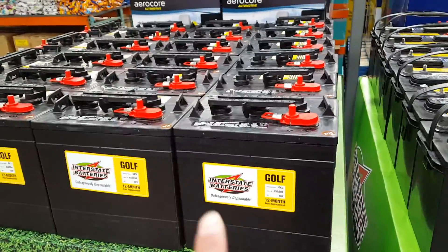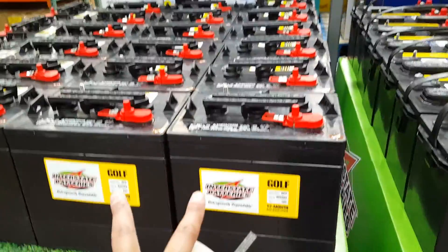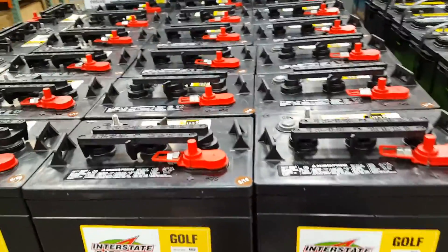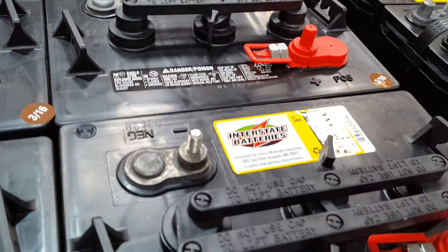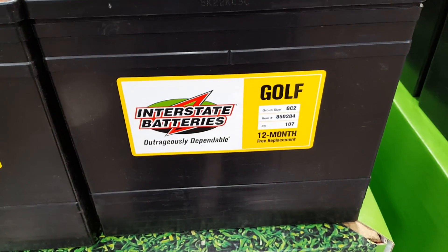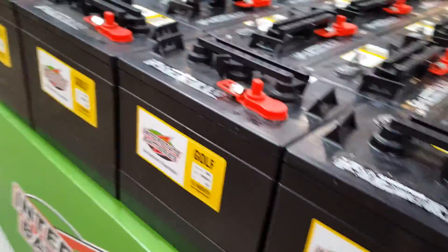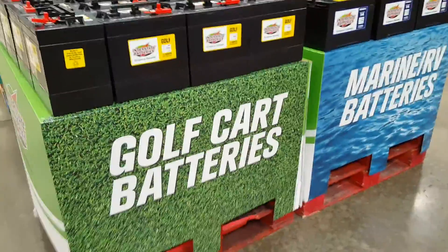If I put golf batteries together in parallel, I should be able to get 12 volts on these six-volt ones — put two together, and we'll be able to hold a lot of wattage. These are all Interstate batteries apparently. I'm not sure how much it will hold, but I'm going to assume it's going to hold much better than a car battery to hold my solar power. I'm glad they gave it a whole pallet to display this on, which is pretty neat.